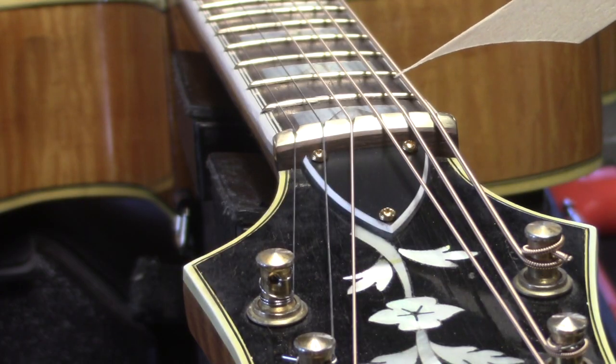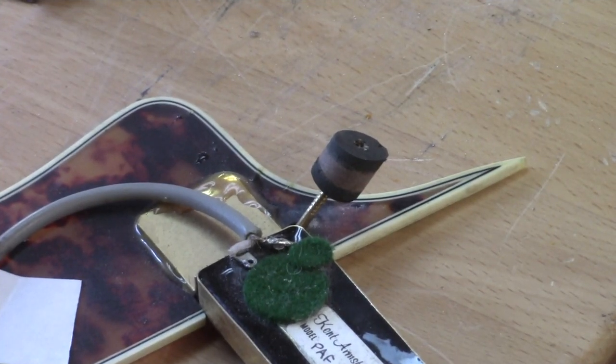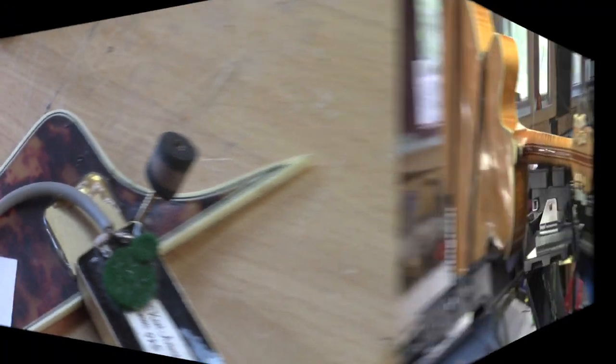I want to show you a little trick I use for making a riser block. That is our finished riser block for the pickguard — rubber against the top, rubber against the underside of the pickguard, and then that little walnut chunk.